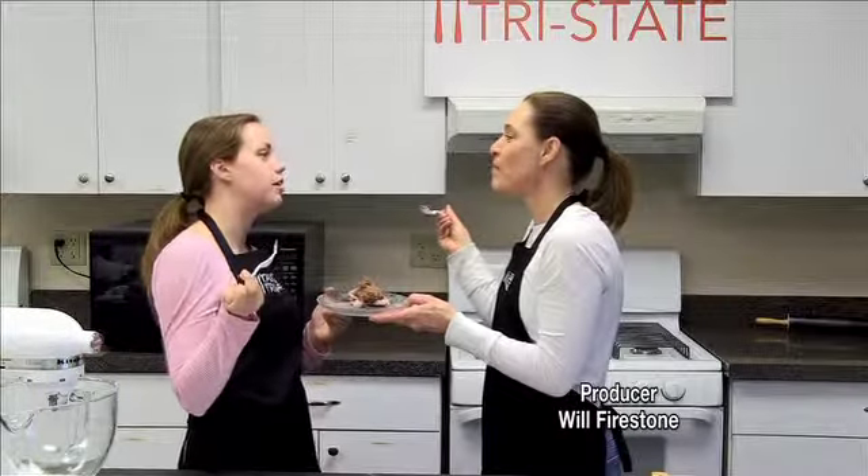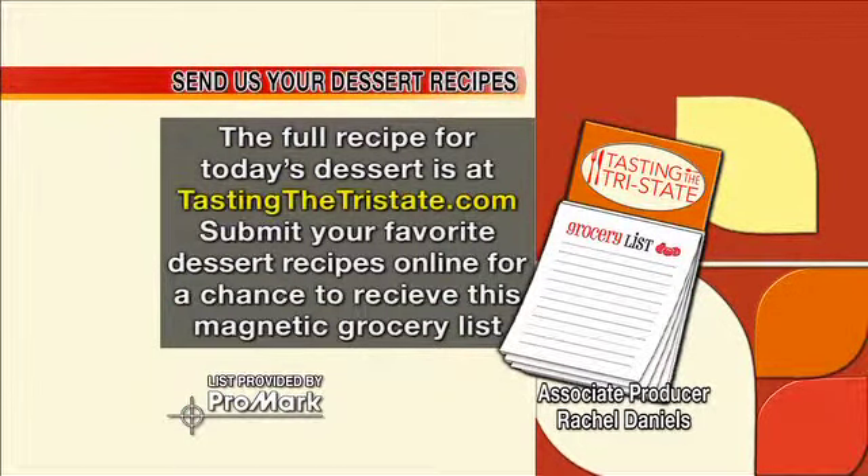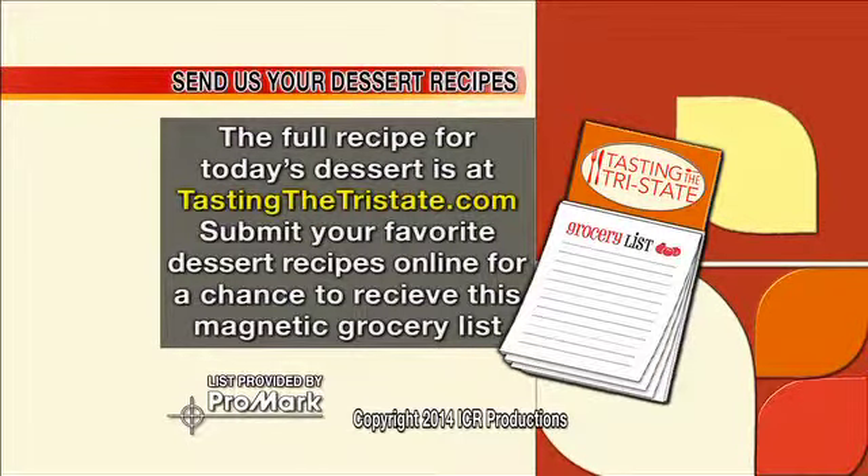Get this recipe on tastingthetristate.com. Also, sign up to win a free dinner at the restaurant by joining our tasting club. And if you'd like to submit your recipe, go to tastingthetristate.com and send it to us.